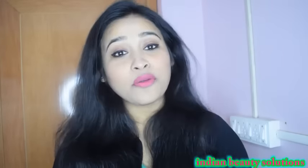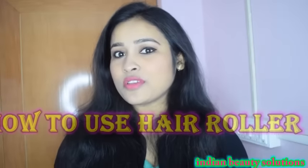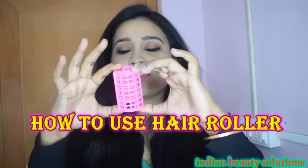Hi friends, welcome back to my channel. In today's video, I am going to show you how you can curl your hair by using plastic rollers, which look like this.